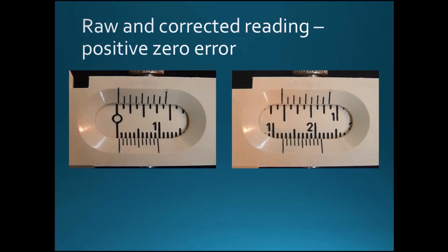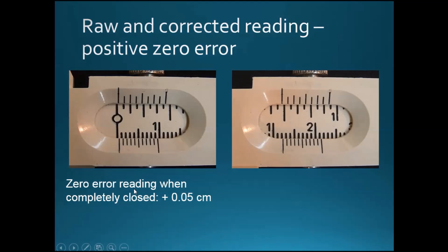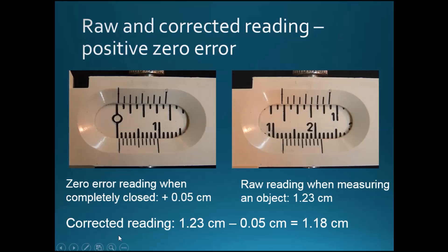Now that we've learned how to read a vernier caliper and about zero error, let's combine them to get a correct reading. First, we get the reading when the vernier caliper is completely closed — this is the zero error reading, which is plus 0.05 cm. Then we open the caliper and measure an object, giving a raw reading of 1.23 cm. The corrected reading is always the raw reading minus the zero error: 1.23 cm minus 0.05 cm, which gives 1.18 cm.